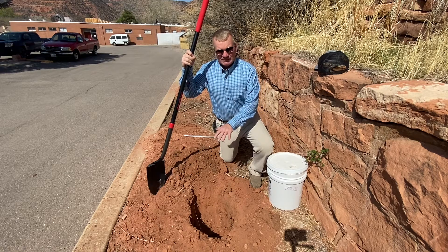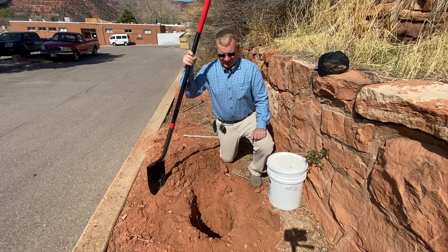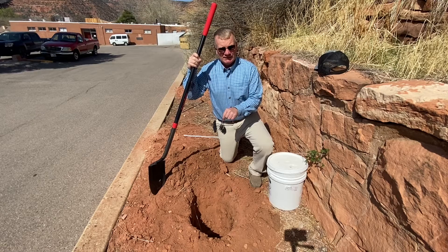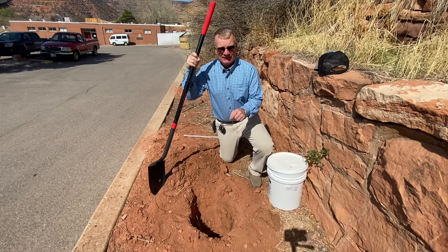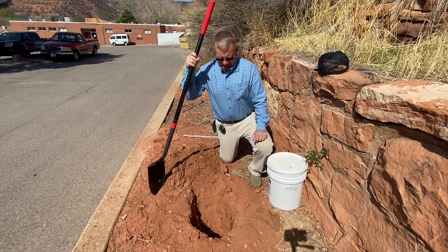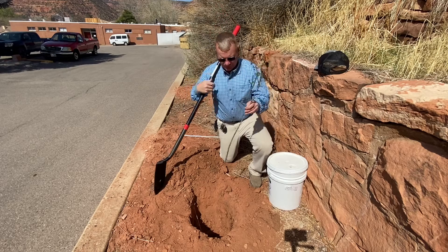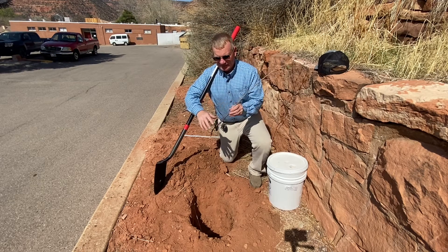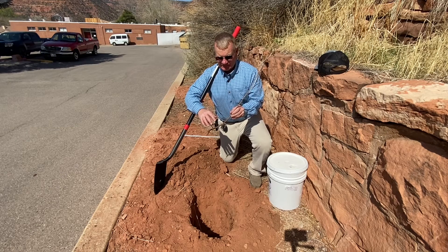When you dig the hole, it's very important that you dig it two to three times as wide as you do deep. You can see this hole here I've dug. You can see these roots aren't very wide, and sometimes these roots may be some of what you see when you get your conservation trees.